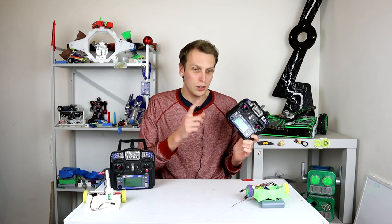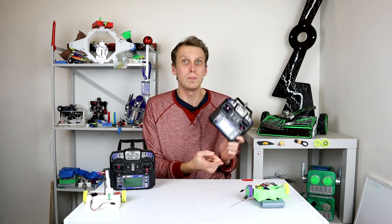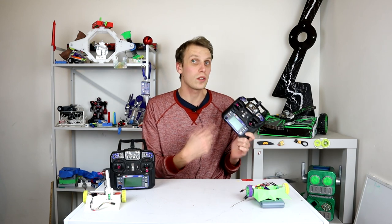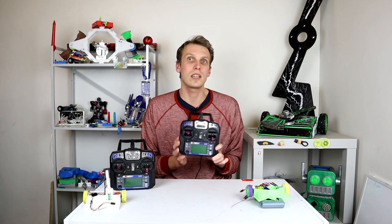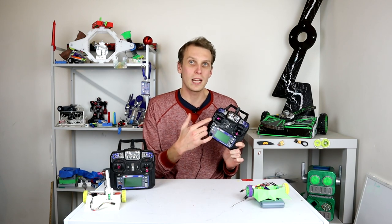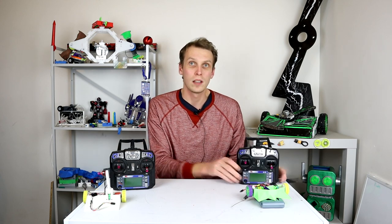I'm going to use a receiver that I've recommended in the past — the link to that video will be in the description below. I've already set up the bind between this controller and that receiver, so I won't cover that here again. But I will take you through absolutely everything else you need to do to get this controller from stock to being mixed, so that as you drive the stick around, the robot drives exactly the way you want it to.